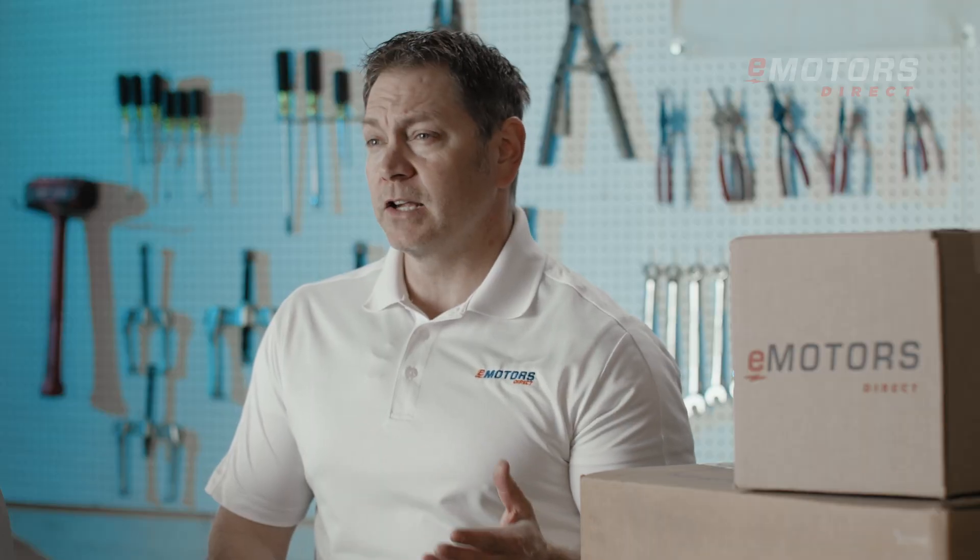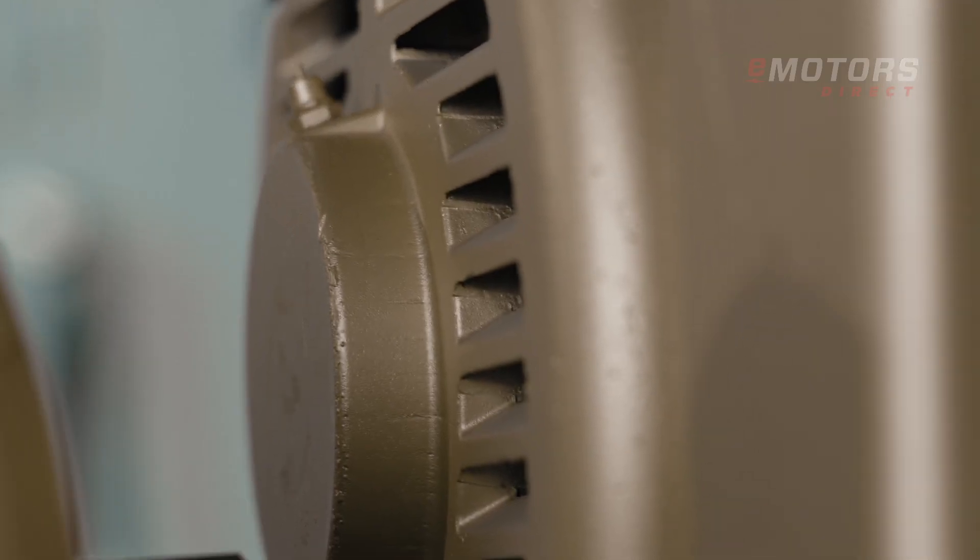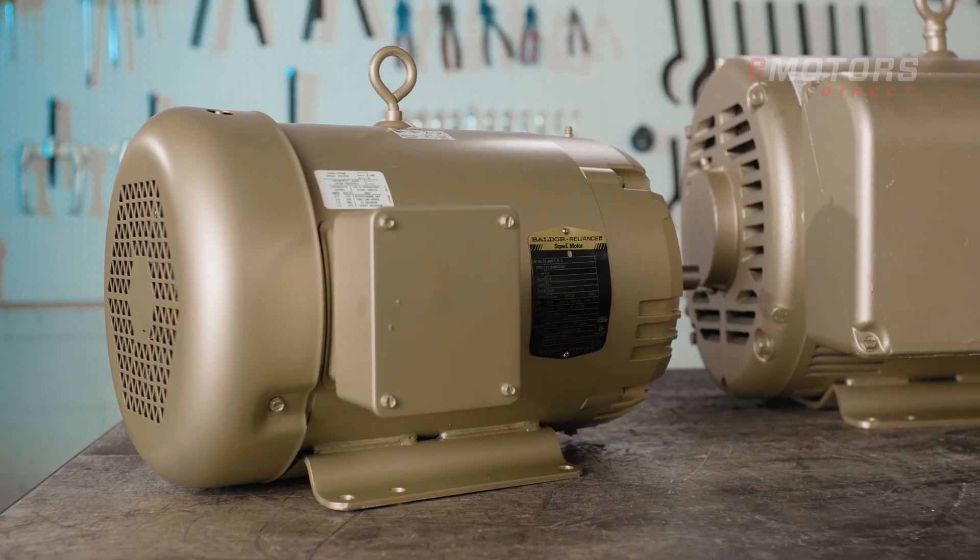With features like oversized ball bearings, dynamically balanced rotors, and corrosion-resistant finishes, you can trust these motors to deliver long-lasting performance.